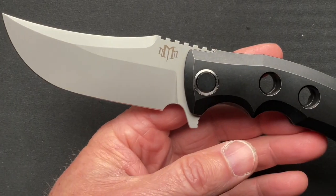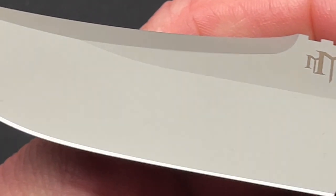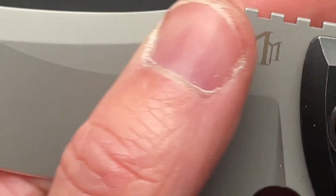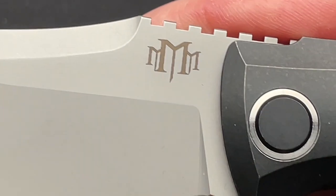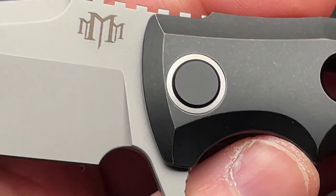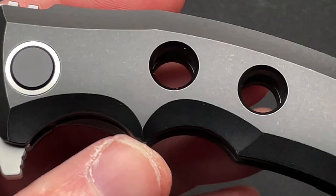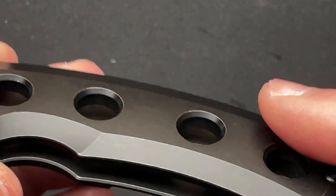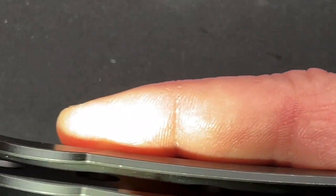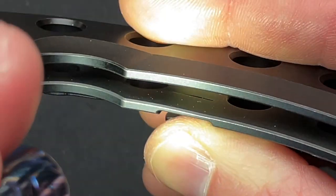That being said, the finish on this knife — I absolutely love this dark stonewash, if you will. It's like a matte gray. Not even really stonewash, it's just a matte coated finish. It is PVD coated on the scales — I believe I read it, though I'm drawing a blank whether it was PVD or DLC, but I'm pretty sure it was PVD. The coating on the inside wasn't quite as full coverage as on the back.